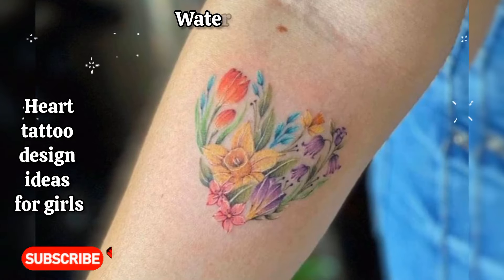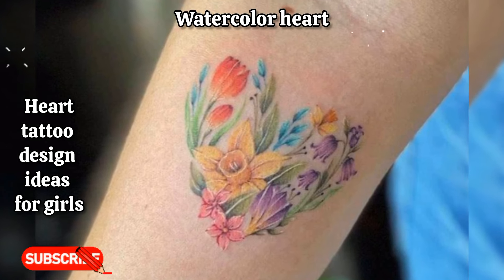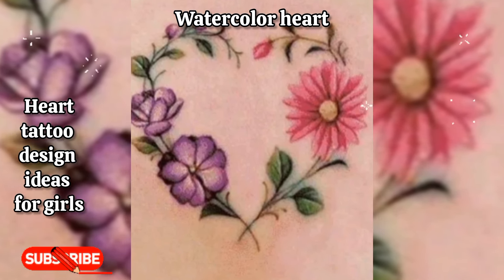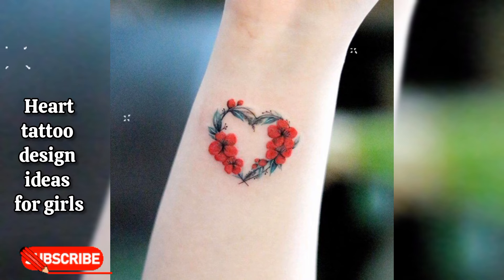Watercolor heart: a delicate heart filled with pastel watercolor shades, giving it a soft and dreamy appearance. This design represents femininity and creativity.